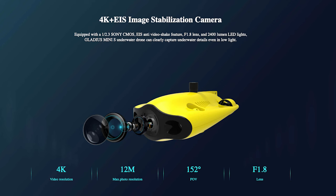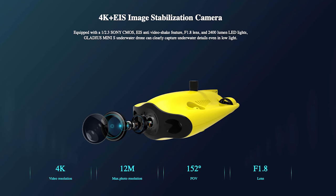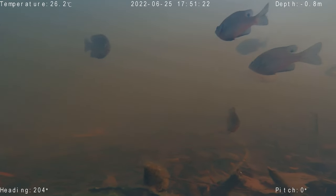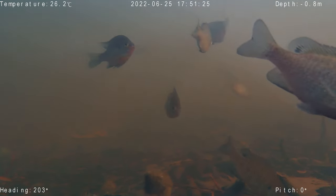The Mini S features a 12-megapixel 4K electronically image-stabilized camera that can help you find good fishing spots, assist with search and rescue missions, take photos and videos, conduct maintenance and surveying, or just give you the experience of feeling like you're swimming underwater among fish and discovering new areas that you normally wouldn't be able to without a drone like this.